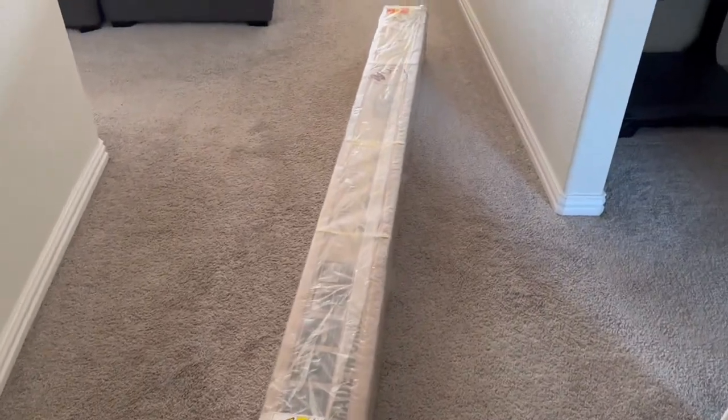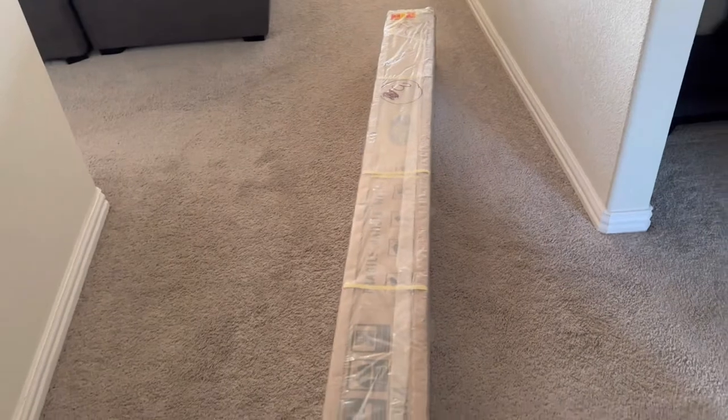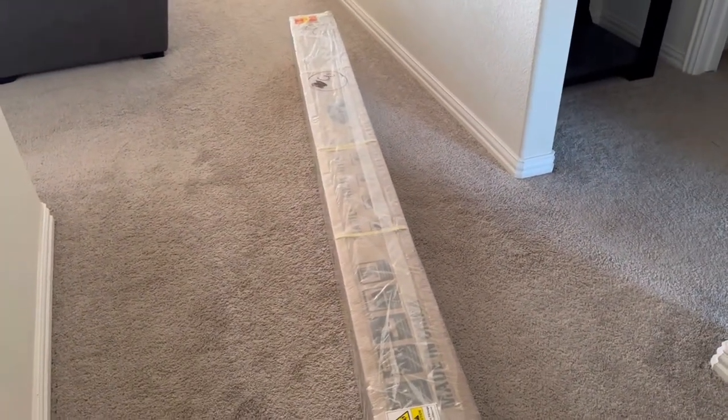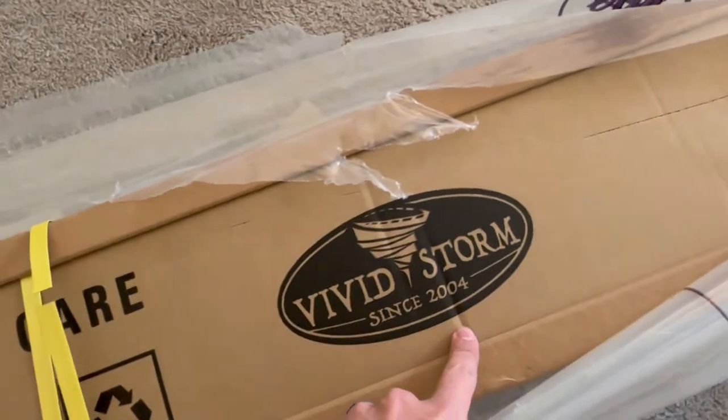Now I don't want to bore you with the unboxing, but this is about a 100 inch screen. I can't wait to open it. It's very easy to assemble — there's not much at all. As I'm unwrapping this, I should say that this screen is by Vivid Storm. They've been in business since 2004. It's a 100 inch screen that automatically rolls up.